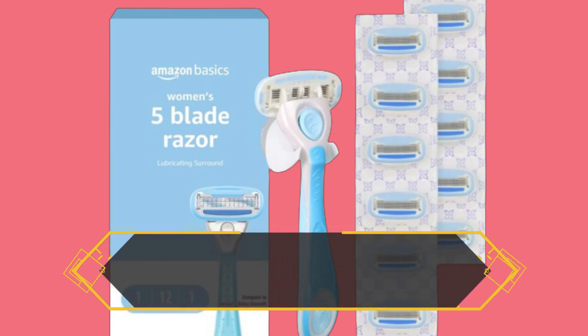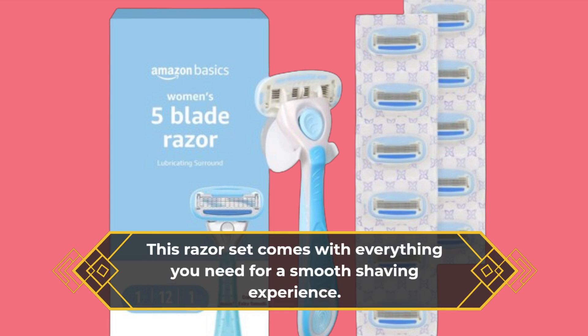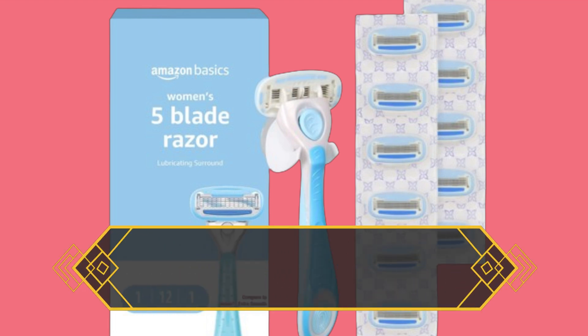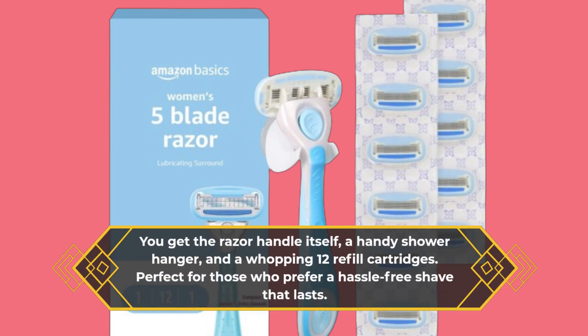This razor set comes with everything you need for a smooth shaving experience. You get the razor handle itself, a handy shower hanger, and a whopping 12 refill cartridges — perfect for those who prefer a hassle-free shave that lasts.